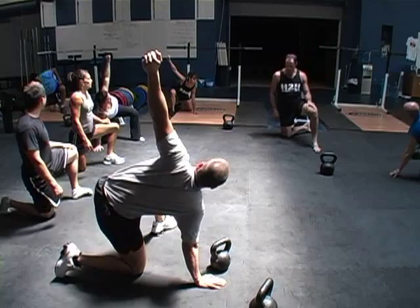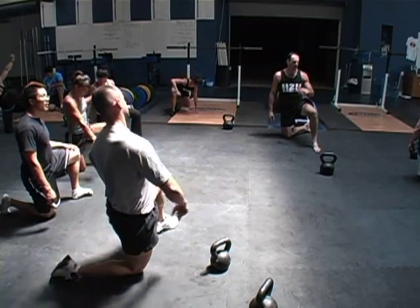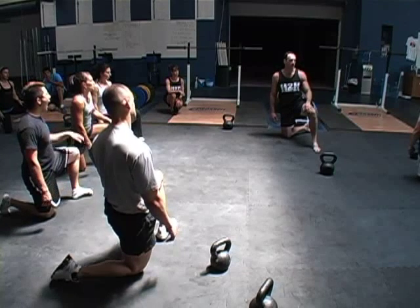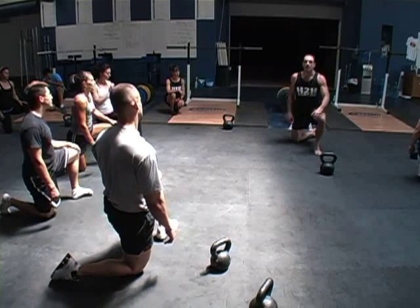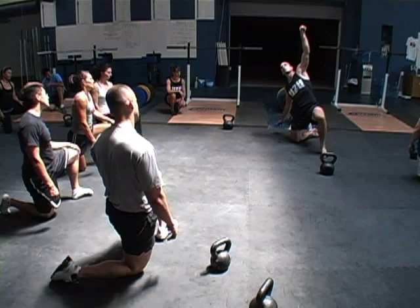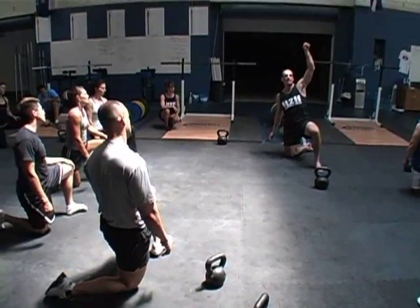You never ever want to go behind you. Without the weight it's no big deal, but with the weight, this is a recipe for disaster. What happens is you've got the weight and you start leaning, leaning. I can't tell you how bad of a position you're in right there — it's just going to be ugly.